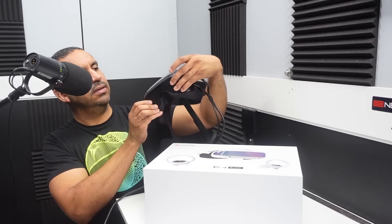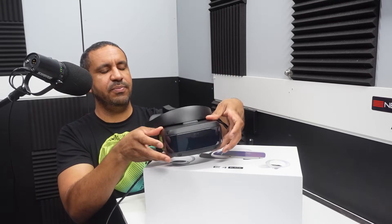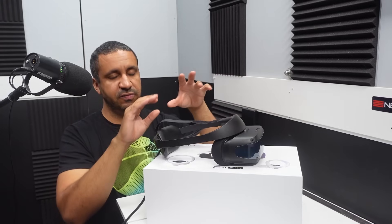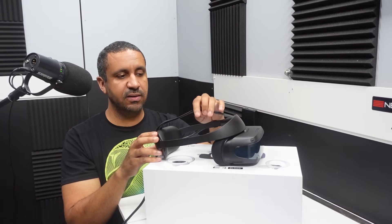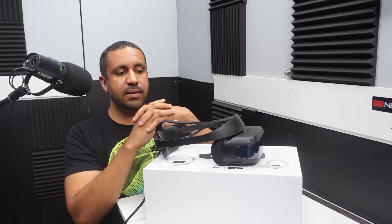There are four cameras or sensors up front to help track your motion. There are no external sensors, unlike older headsets like the CV1 where you had to set up stands to detect your position in the room. This one does it automatically as soon as you put it on your head, and it includes free software to help get you set up.